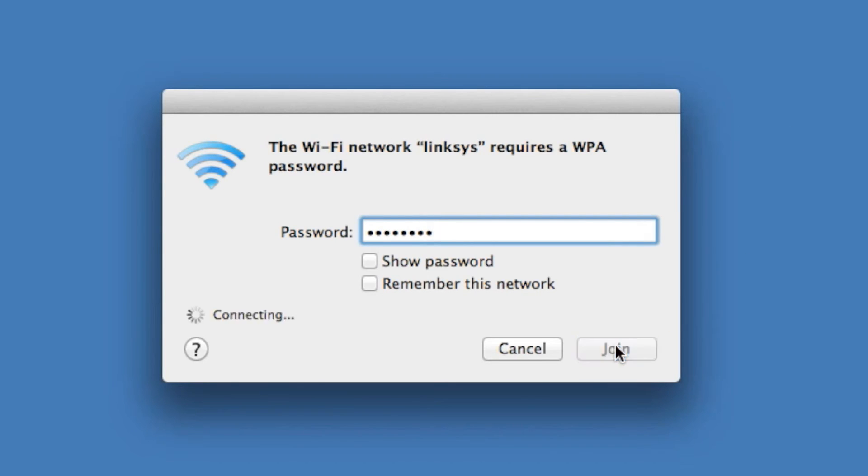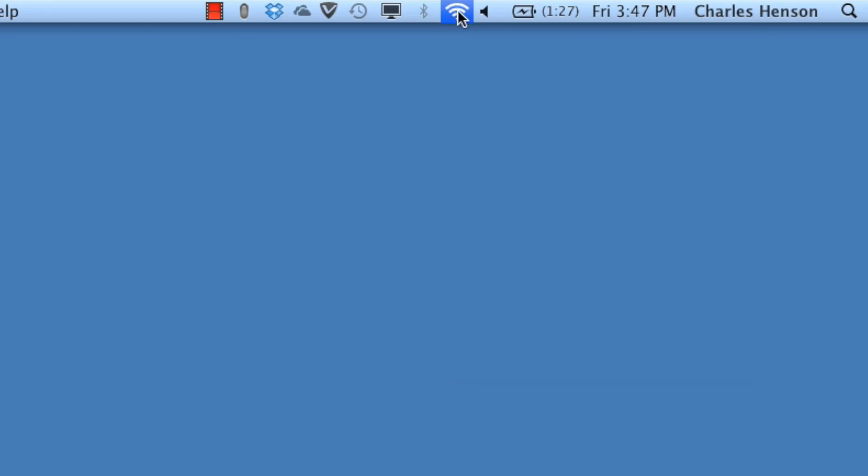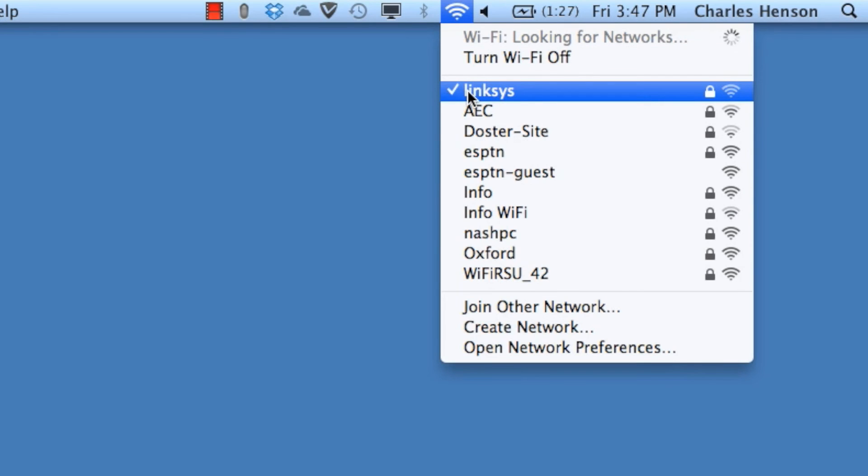Once it joins up to the network, we'll click on Wi-Fi again, make sure that we have a check mark, and we should be free to use the internet from anywhere within the Linksys range.